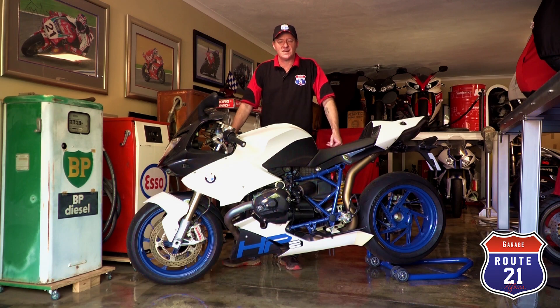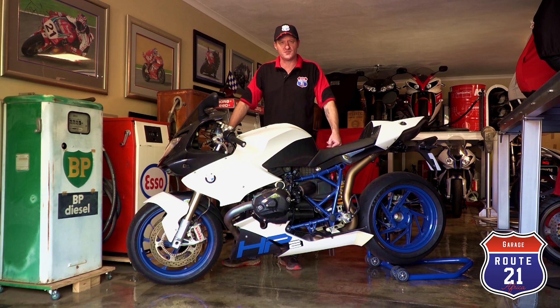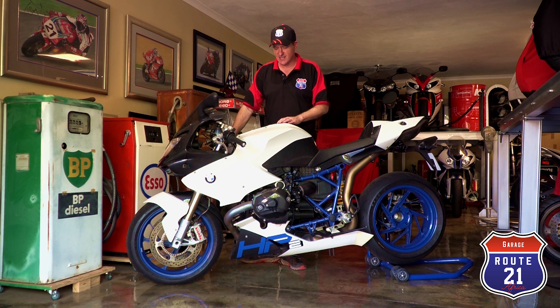BMW started producing motorcycles in 1923, starting with singles, 250s, and then moving on to air-cooled boxers. From the early days their speciality was the air-cooled boxer motor. This HP2 is pretty much the final evolution — what happens when you give the R&D department an open checkbook and carte blanche. BMW deliberately took this boxer air-cooled technology to its limit, and what we have here is the most powerful boxer motor BMW has ever produced, and most probably will ever produce, as a road-going air-cooled boxer twin.